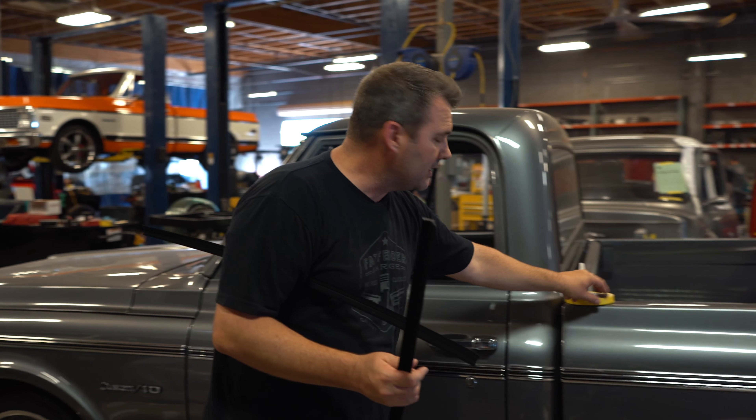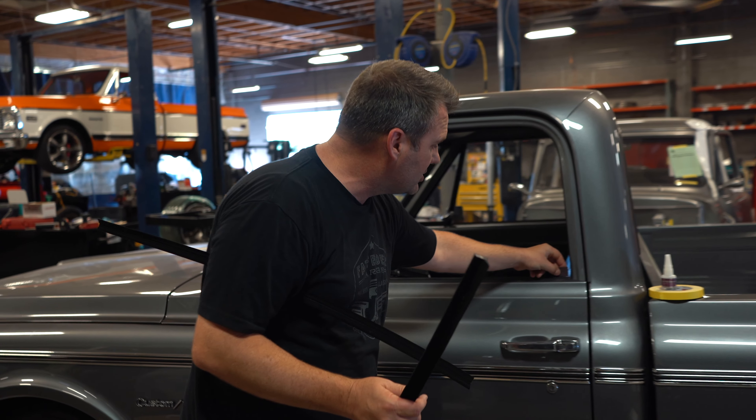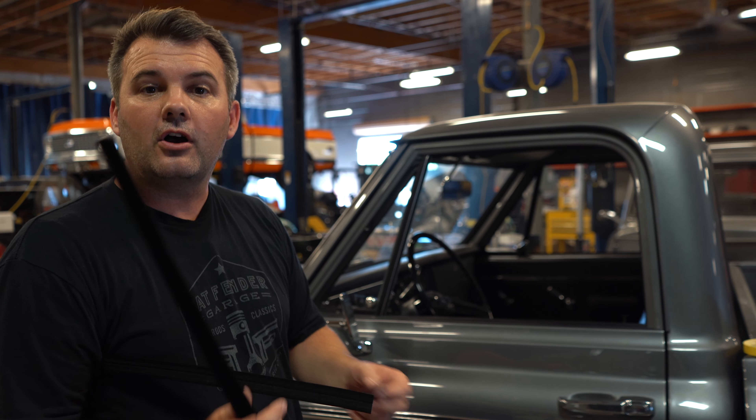After that, you're gonna wanna take — we'll supply you this little piece of Scotch-Brite — you're gonna wanna take the back edge and kind of clean that up, so that when you install it and glue it on, you've got a good surface for it to bite into.